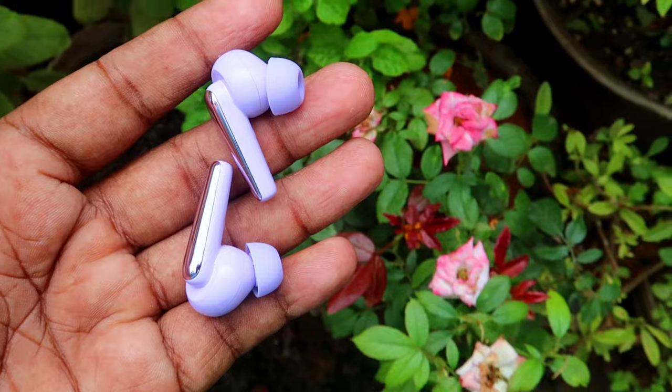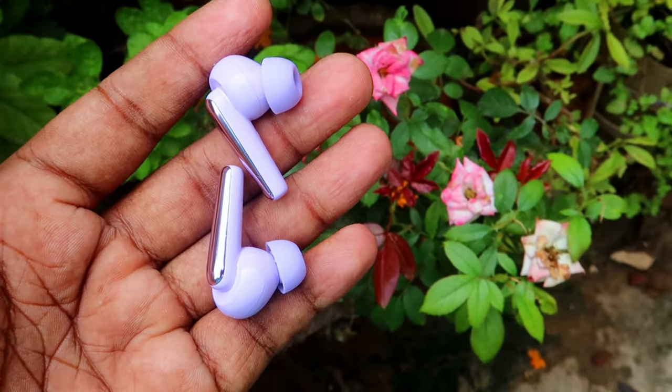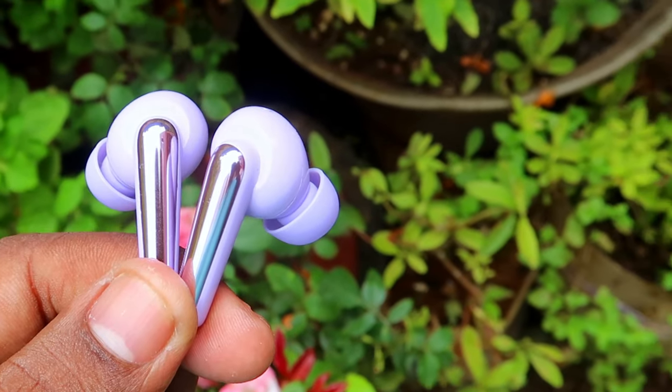So overall, the earbuds score positively on connection, design, overview, and touch controls — these are all positive aspects.